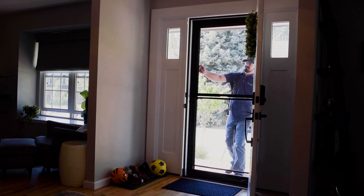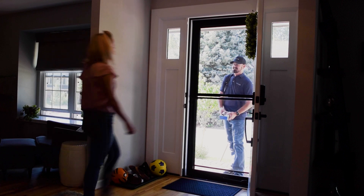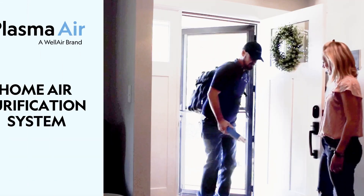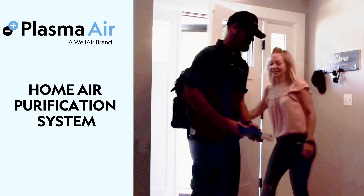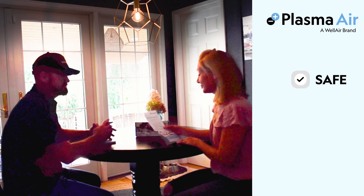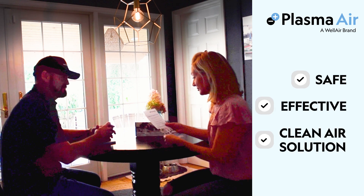As an HVAC contractor, offering your customers cleaner, safer indoor air is part of what you do every day. And with Wellair's PlasmaAir home air purification system, you can feel confident that you're equipping homeowners with a safe and effective clean air solution.